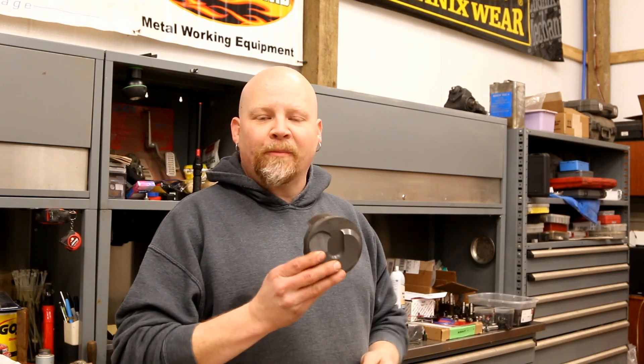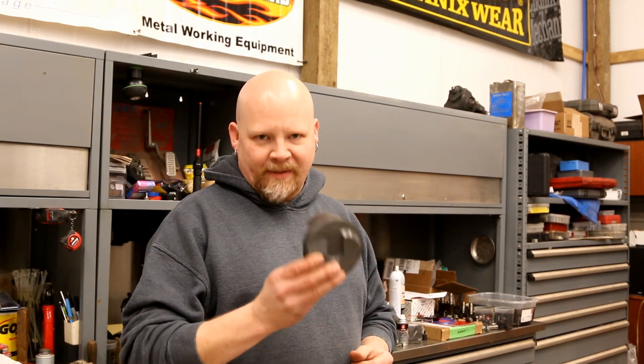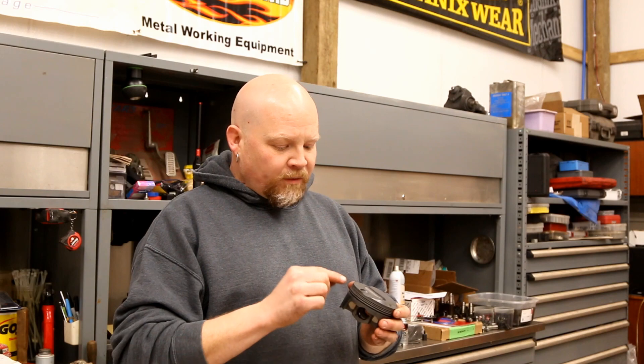Hey guys, thanks for watching Red Dirt Rods. We've been working on a 2015 5.3 L83 Gen 5 engine rebuild, and I want to talk to you a little bit about the Mahle pistons that we're using. We could have kept the stock pistons because this is a fairly basic rebuild just prepping it for boost, but because we're using boost we wanted to go with a forged piston. So these are Mahle's Power Pack drop-in pistons — they've got a lot of cool technology I want to talk about.